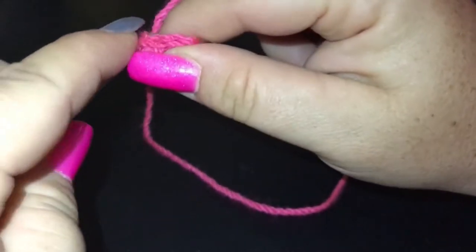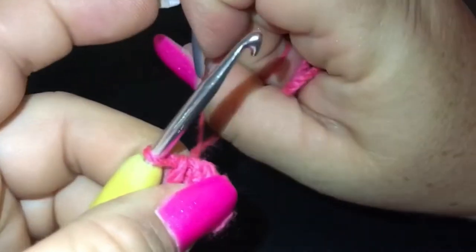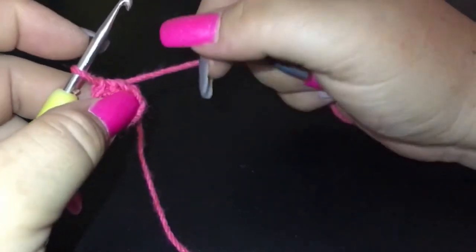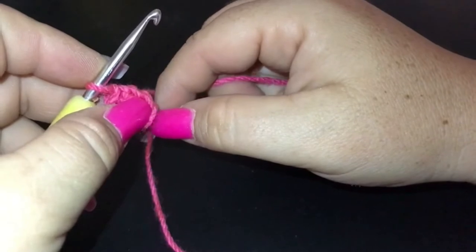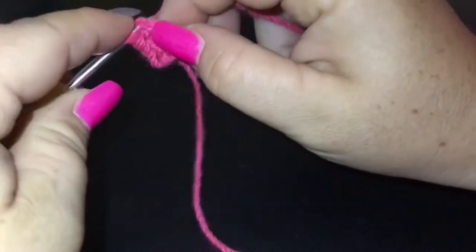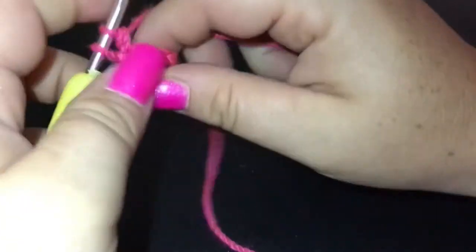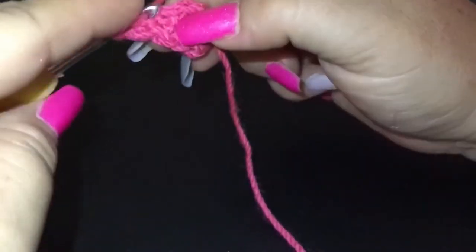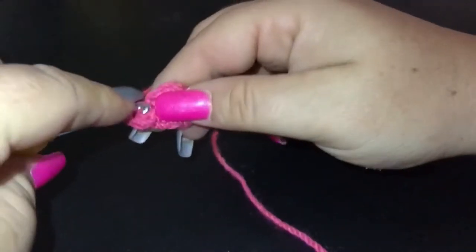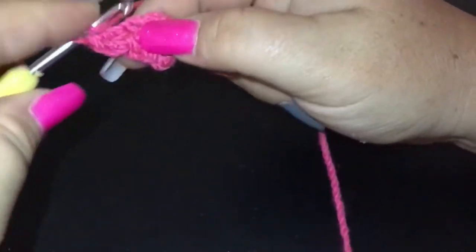I've only got a tiny hole there anyway, but I'm going to pull it nice and tight and we are straight into our popcorns. Popcorn stitch we have done in the past — works out beautifully, very striking. It's five double crochet, so we're going to go into that same first single crochet space and do five double crochet all into the same stitch from the previous round: one, two, three...